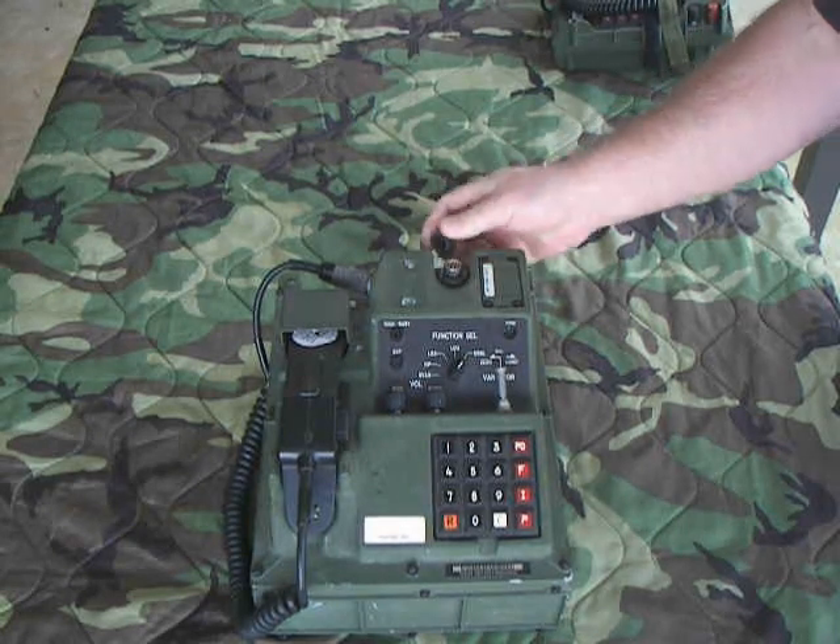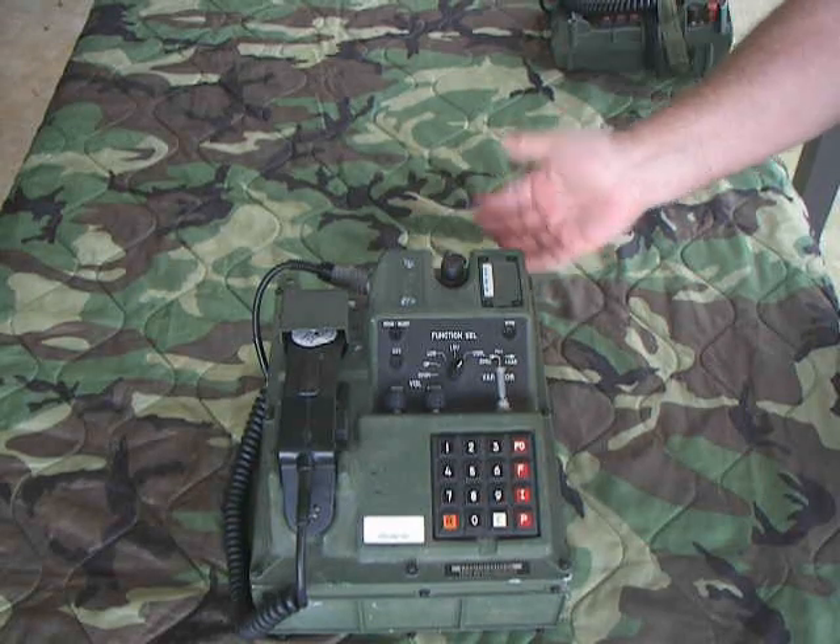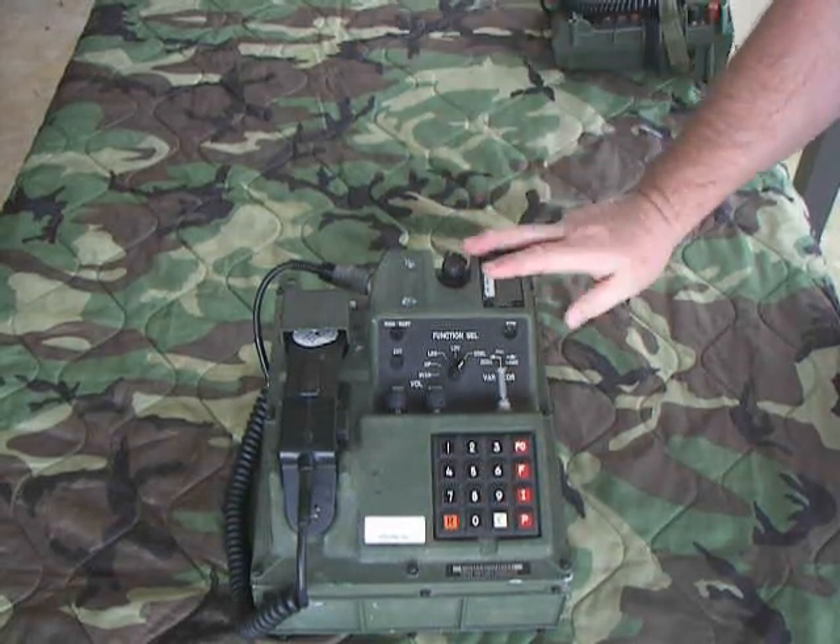This is the actual loading port right here where your fill device would attach. It locked onto that, and that's where you would load the keys out of it electronically.